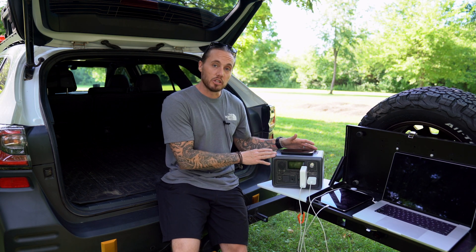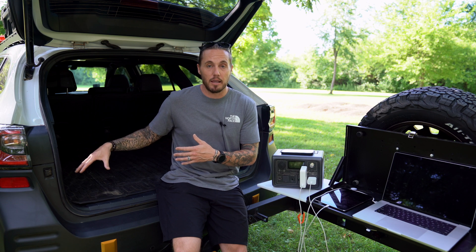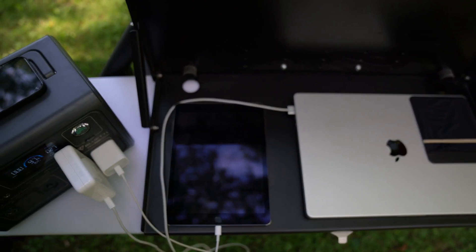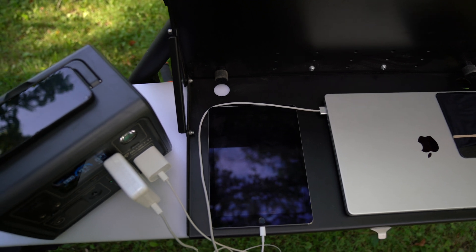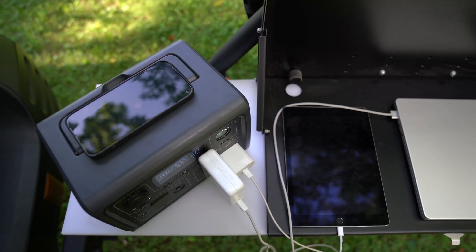This is something for the weekend warrior type person, or somebody who just wants something in their vehicle at all times. We always have this in the car, especially when we go out on a storm chase. The USB outlets in the Subaru Outback Wilderness don't charge anything quick enough, and if I need my iPad to watch radar, edit a photo, or charge a camera battery, this is my go-to. I think everyone should consider having something like this, and if you're interested in the EB3A specifically, I'll put the link in the description.